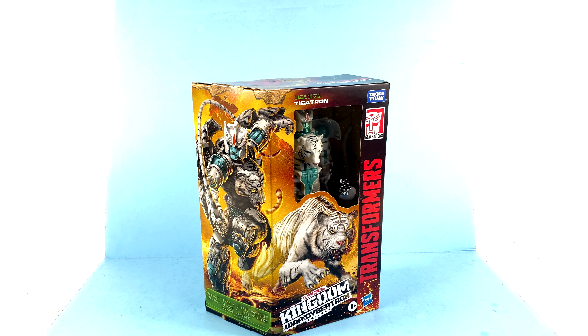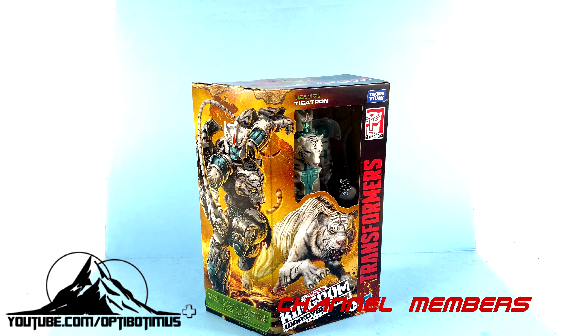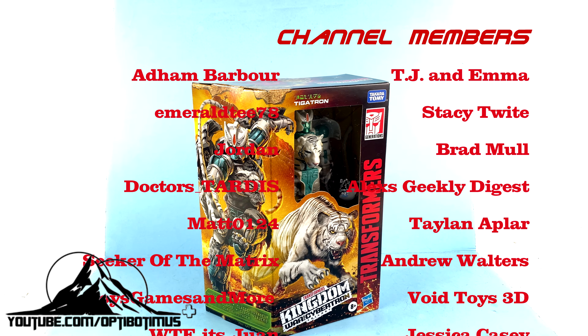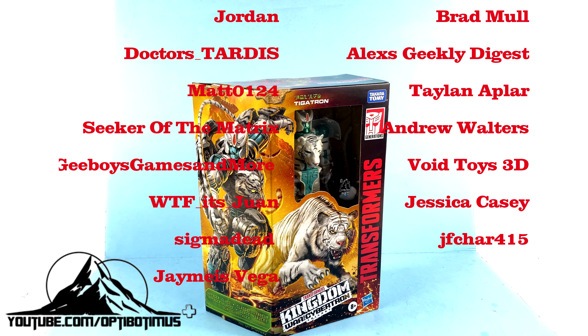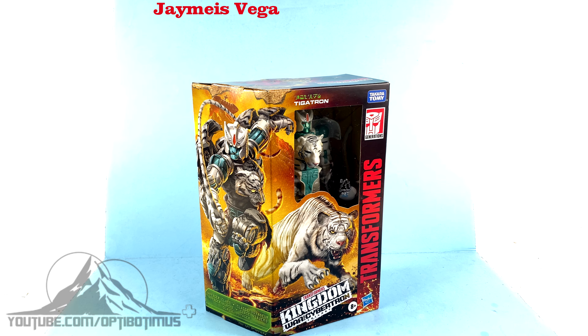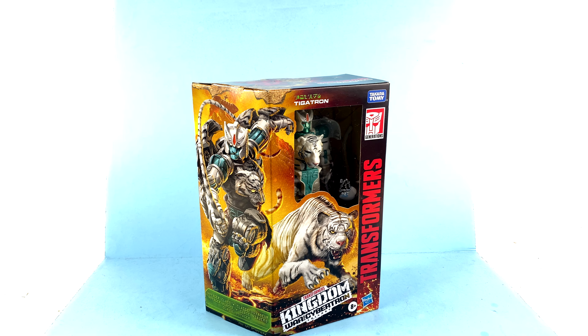What's up beautiful collectors and Transformer fans, once again it's the one and only Optobotomous coming to you with another video review. Thanks to the incredible contributions from my Optobotomous Plus channel members, specifically TJ and Emma, we're going to be taking a look at the new Transformers Kingdom Voyager Class Tigertron. This is one of the newest and most sought-after figures from the Kingdom line, which right now is a little difficult to find, but hopefully everyone who wants him will be able to pick him up.